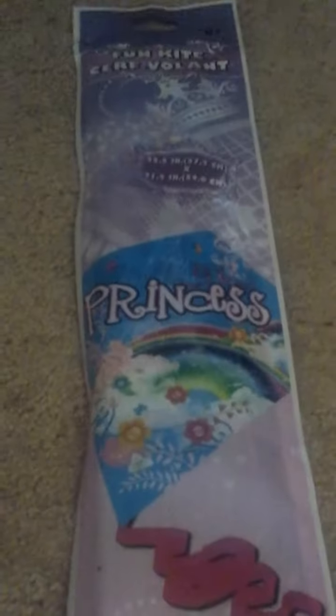Hey guys, so today I'm opening a kite. It's a princess kite. Well, it's not really a princess, but it just says princess. Today I'm opening it.